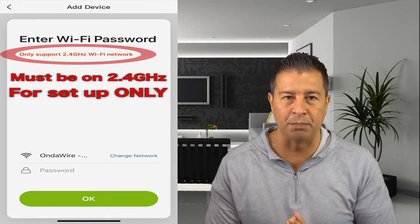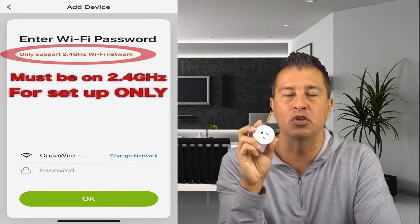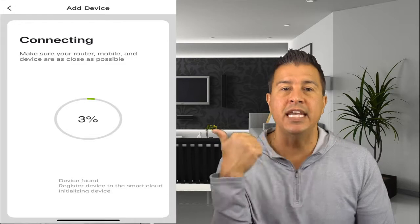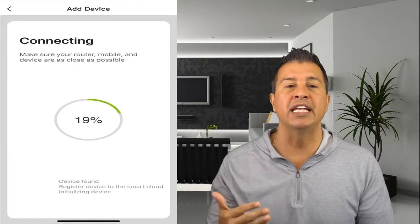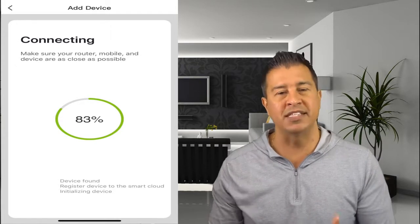Here's something you must do — if you don't follow this you're going to get frustrated, but it's super simple. These devices only work when you're setting them up at 2.4 gigahertz. Once it starts connecting, you'll see a little circle counting down and downloading the internal software to make the device communicate with your product.